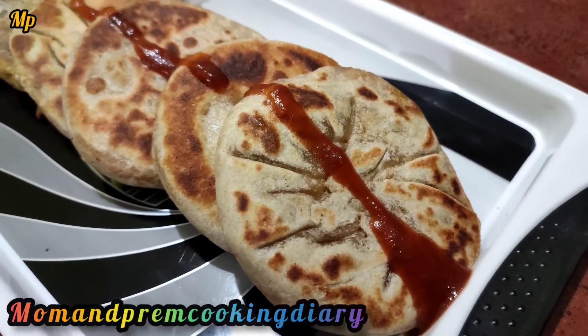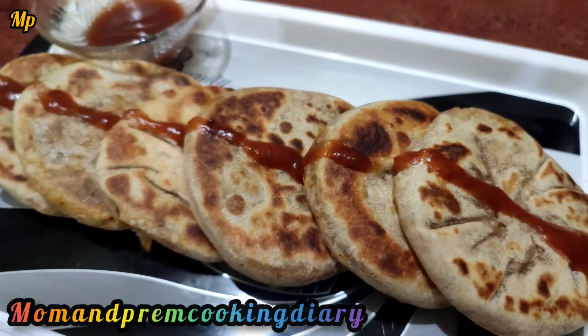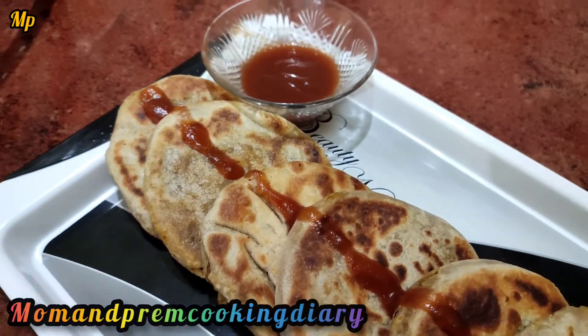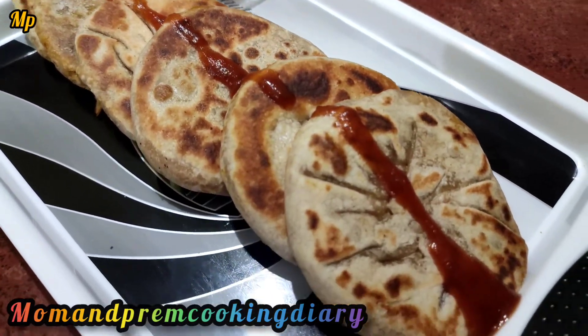Hello friends! Welcome back to my channel, Mom and Prem Queen Dairy! Now let's see a different recipe. It's called Godumov Stuffing. It's very easy and healthy — great for snacks or breakfast.